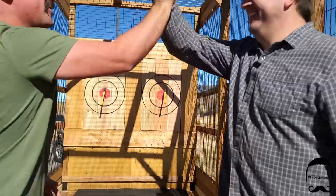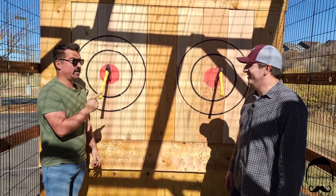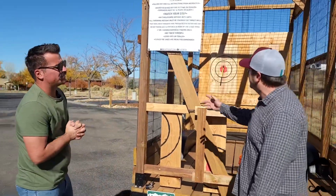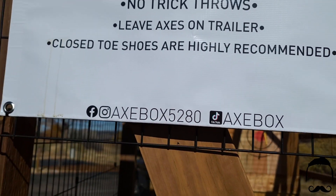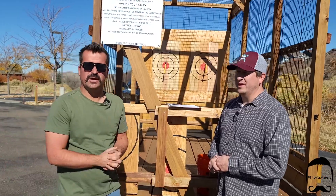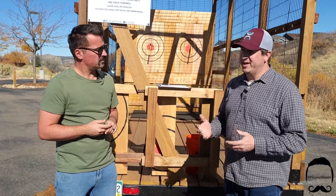Great finish! Thank you so much for your time. That is so much fun! Where can people find out more about you? We're based in Douglas County. You can look us up on social media at axebox5280, and we have a website at axebox5280.com. This thing can go anywhere — outside your house, events. We did Oktoberfest in Castle Rock, Christmas parties coming up, and it's a great team building experience.